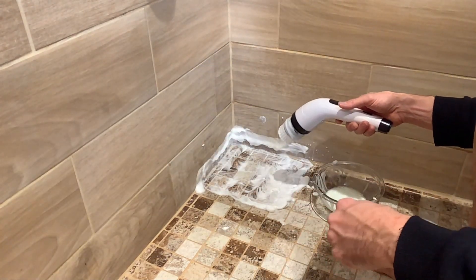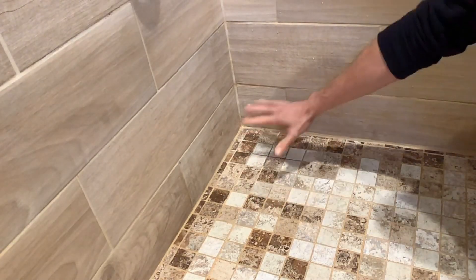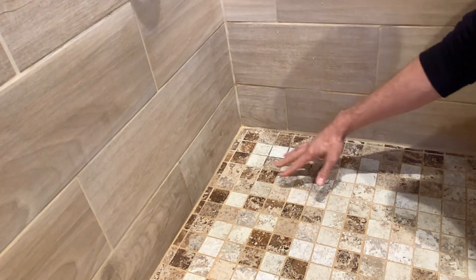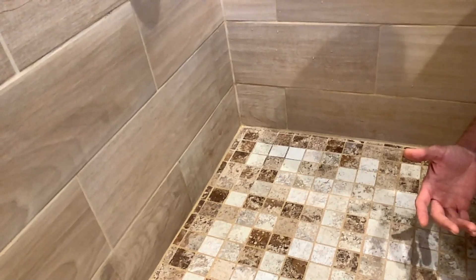I let that sit for a while and then went over it with the brush quite a bit. I can see a little bit of a difference, but the staining is still noticeable. What I will say is that even pressing down hard on the tiles and grout, the brush wasn't bogging down — it stayed strong. The bristles aren't getting frayed or messed up, which shows they're going to be nice and durable.